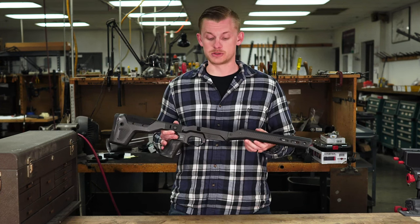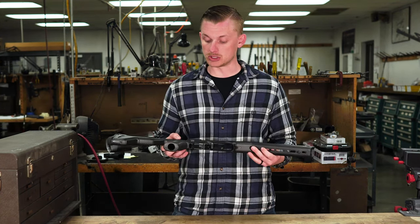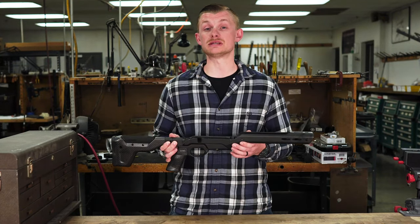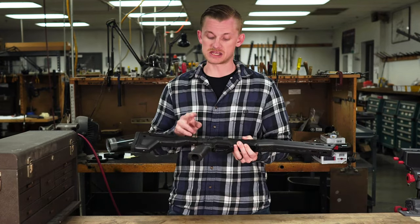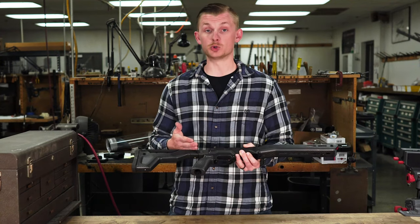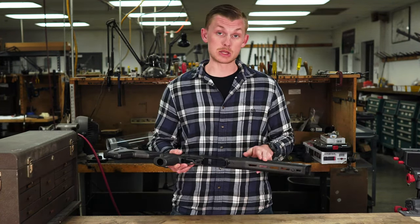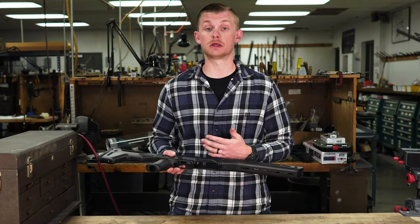I'm not able to actually test this chassis, but just by handling it, you can tell that it's not cheap. This chassis comes in around $1,600 retail exactly how this one sits — with the folding adapter and no Arca. If you get rid of the folding mechanism, it's going to be a little bit less expensive. If you get the Arca, then it's going to be a little bit more expensive, so you have some options to play around with.